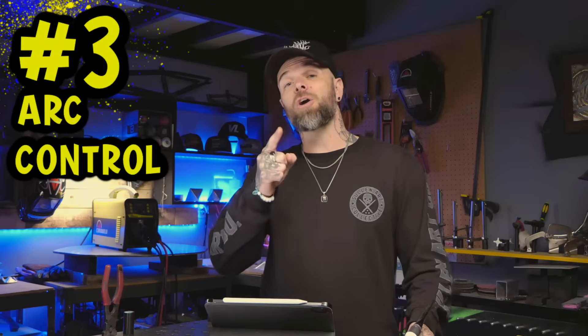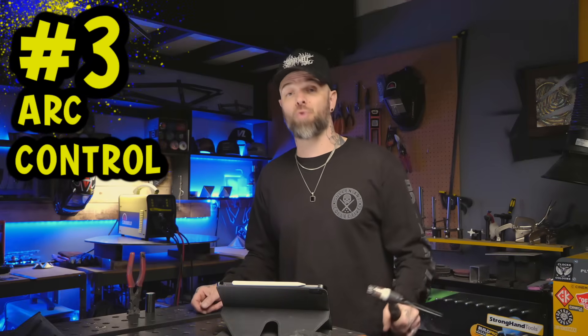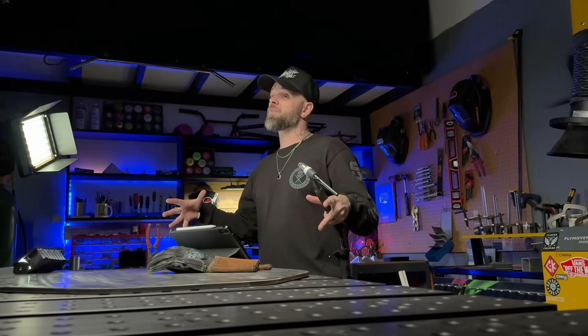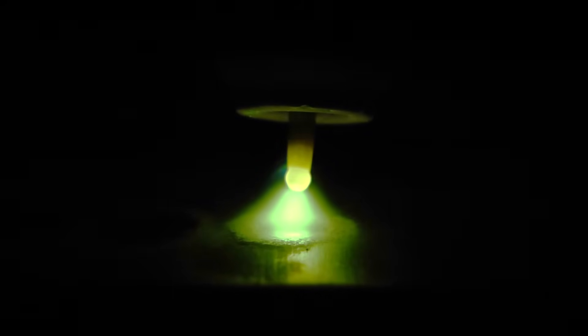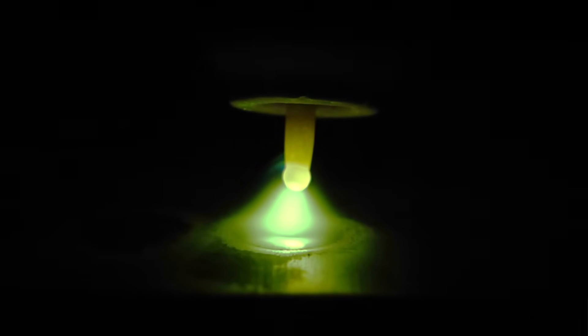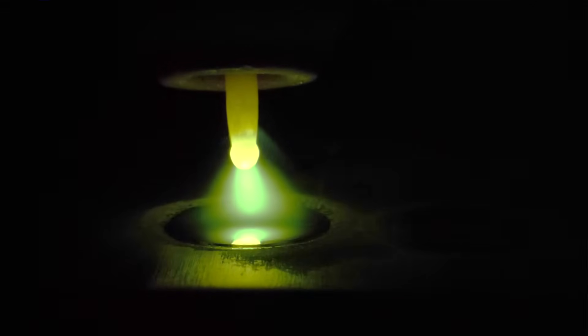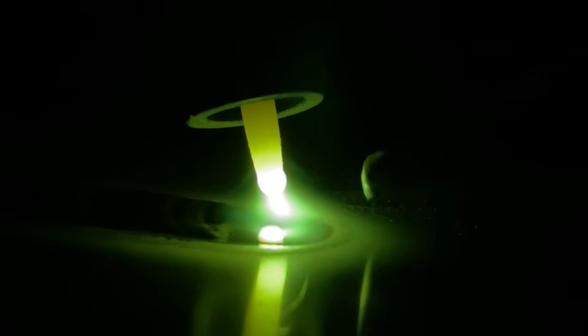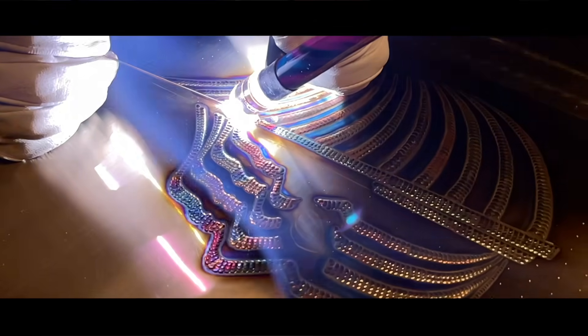The third thing is arc control. If TIG welding had a boss level, it is arc control — this is where everything we've covered comes together. Watch for the puddle to form with smooth edges, the flow, the timing. We are not pushing molten metal; you are surfing it. Keep your standoff distance tight and close. Let the metal melt, then feed the filler material gently. Rhythm matters. Puddle control is basically Zen gardening with fire.